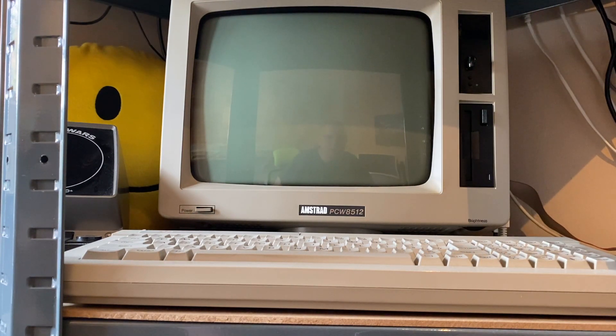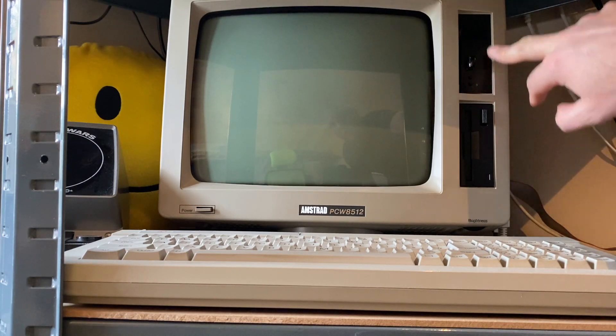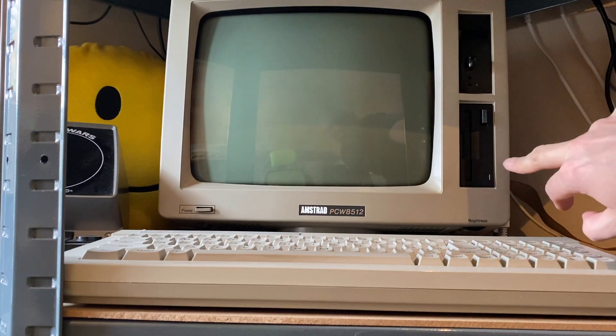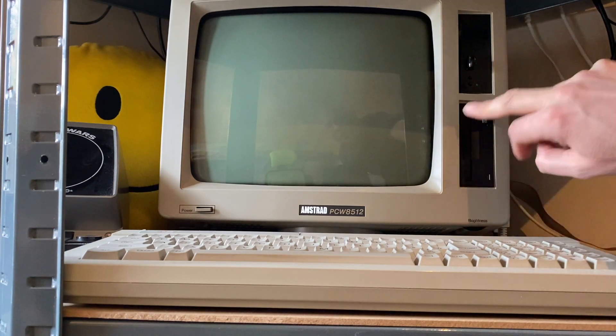The only modification I've made is to replace the A drive floppy drive with a Gotek drive, more for convenience, but I have left the original high-density disk in the drive B slot.